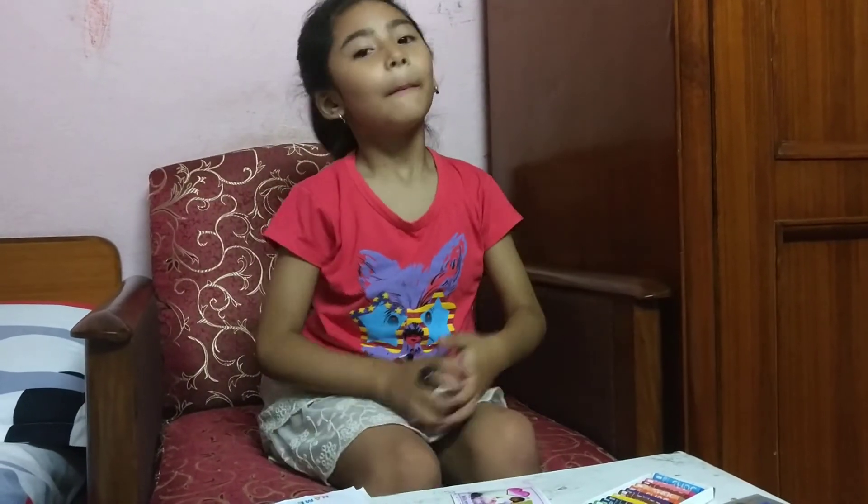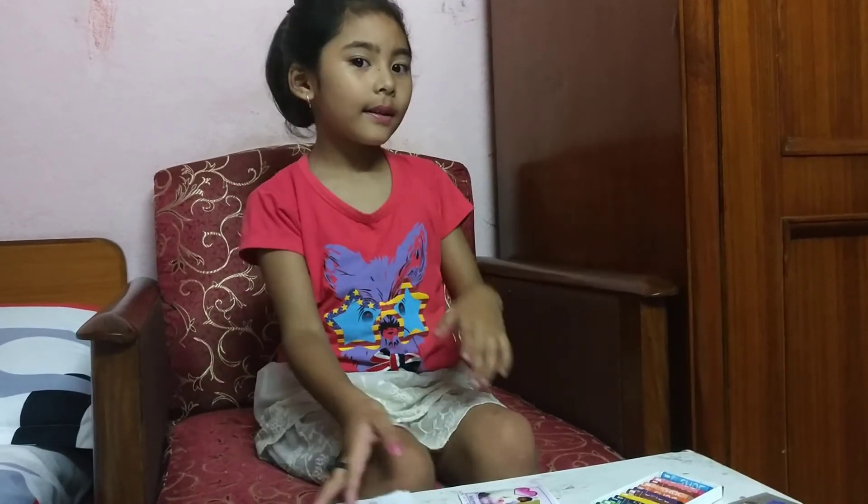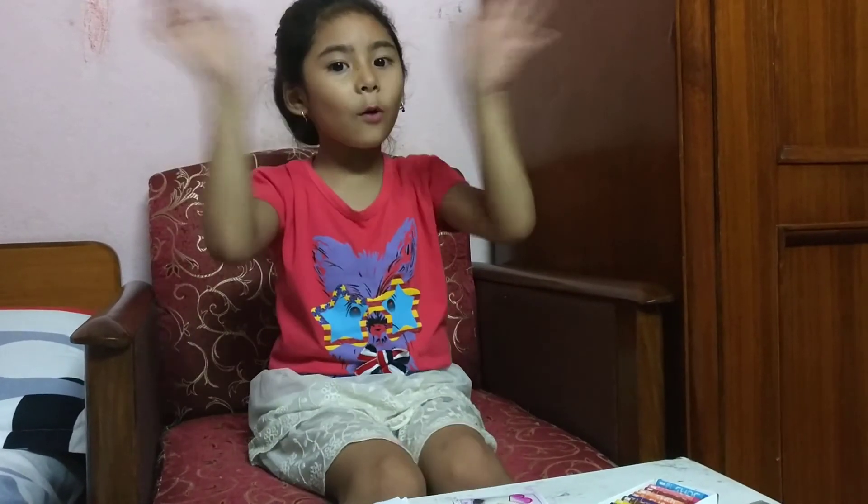Bye guys! See you next video. And subscribe — big thumbs up for me. I love you guys. Comment down below. Bye!